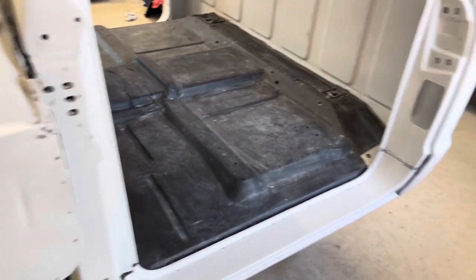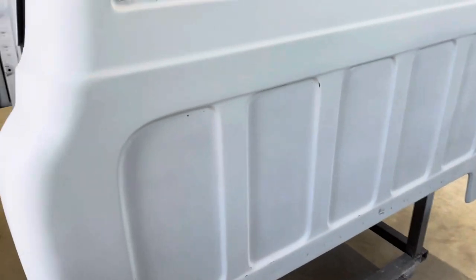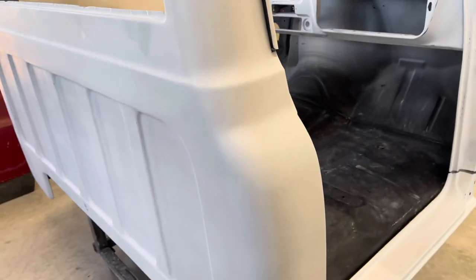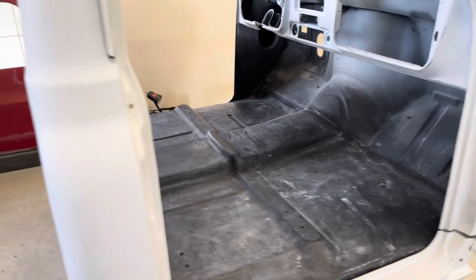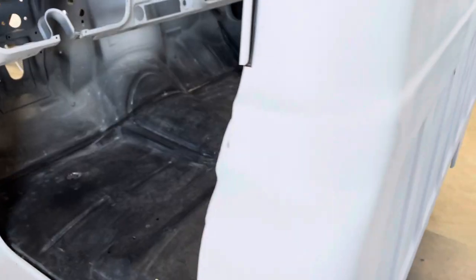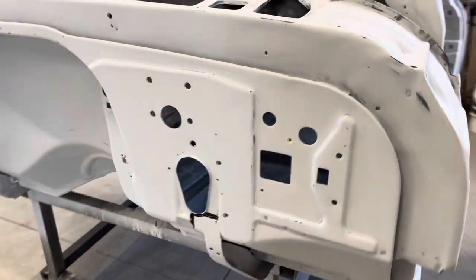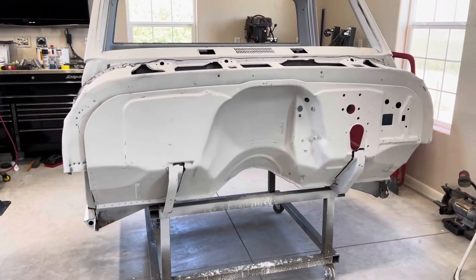I'm just going to kind of go over and finish with the walk around. From my personal experience, if there is something you're not happy with, fix it now before you paint it. I've had one or two vehicles where no one else can see something on it but me. I know it's there and I should have fixed it. So spend the extra time and just fix it before you put it into paint. You'll be happier in the long run.